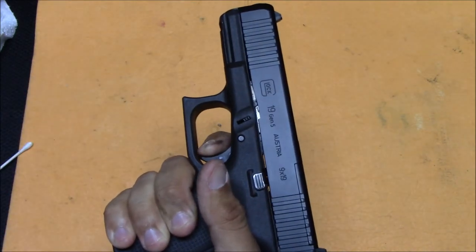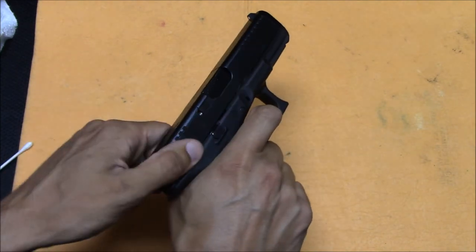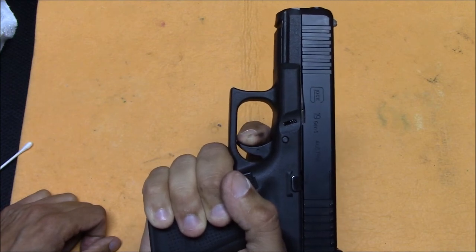When you have the gun back together, it's always a good idea to make sure it's working properly. So I'm going to rack the slide a few times, pull the trigger, rack the slide again, pull the trigger. Make sure it's resetting properly — that's actually important.